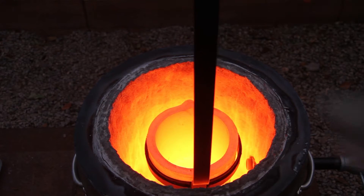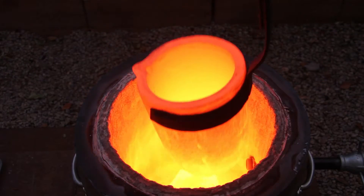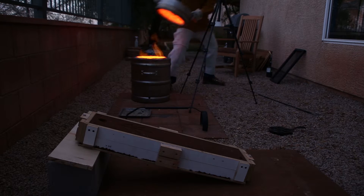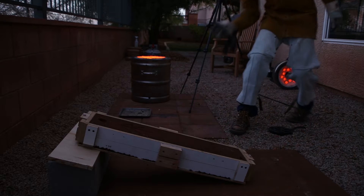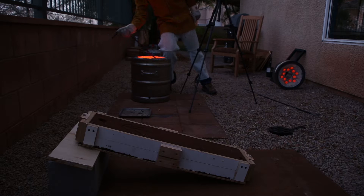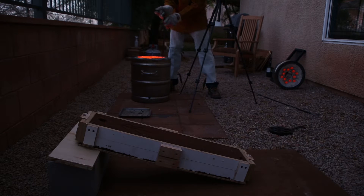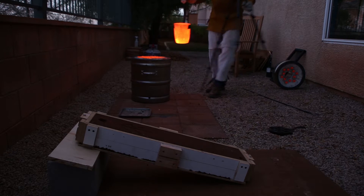A ceramic fiber like kaowool is by far the best insulator for something like this, and it's actually much less expensive than a castable refractory, which is a great option but can be very expensive. The ceramic fiber that I used cost $60 shipped to my door — that's for 24 inches wide, 2 inches thick, and 12 feet long — enough to make two large furnaces.